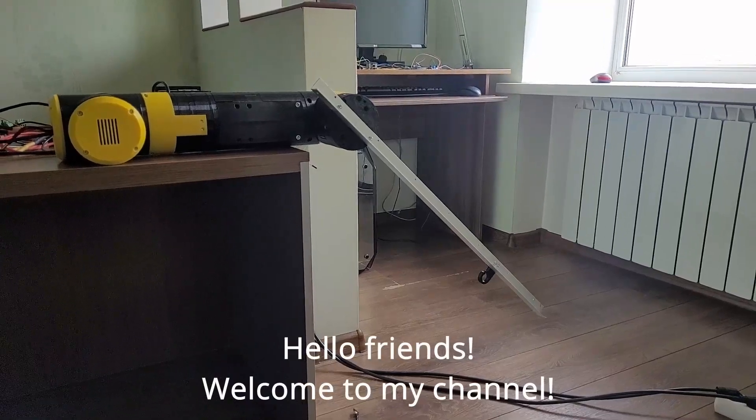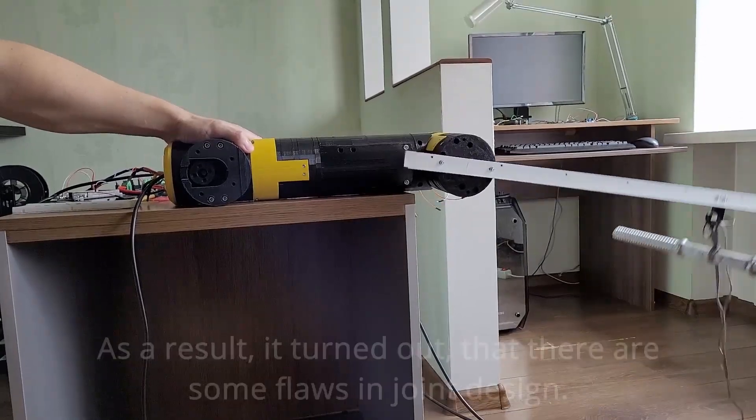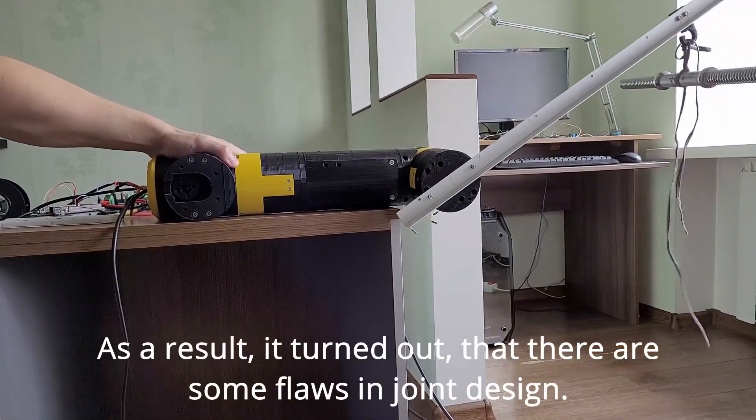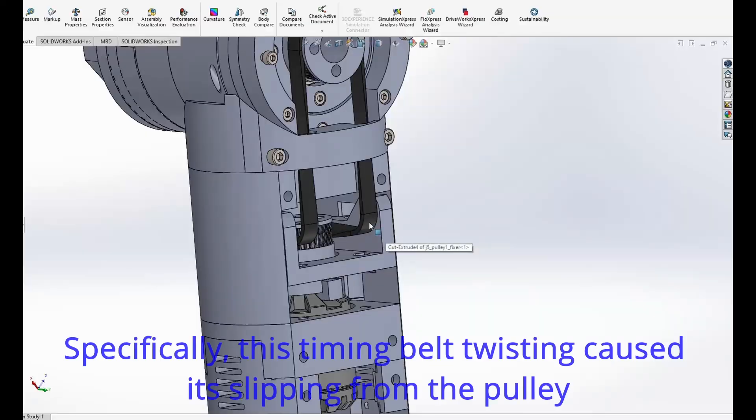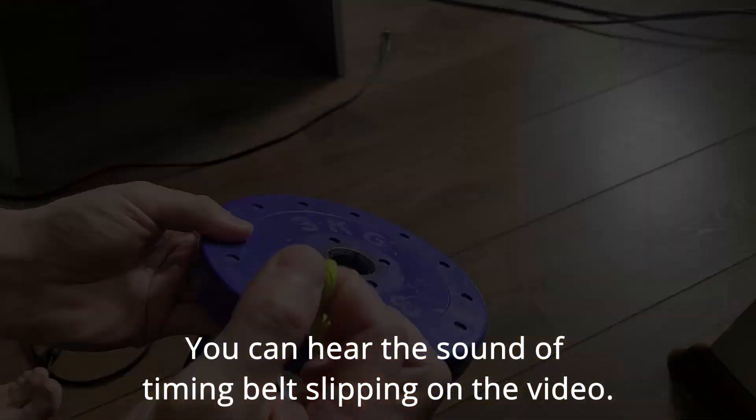Hello friends, welcome to my channel. Last time I conducted a series of torque tests of joint 5. As a result it turned out that there are some flaws in the joint's design. Specifically, this timing belt twisting caused its slipping from the pulley. You can hear the sound of timing belt slipping on the video.